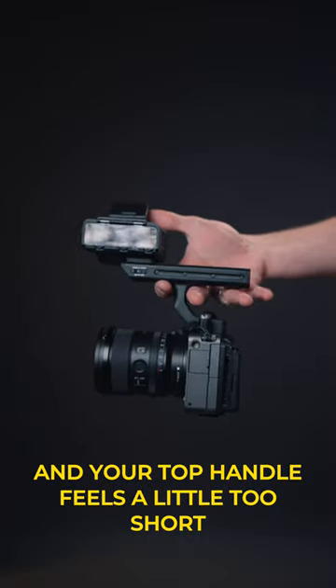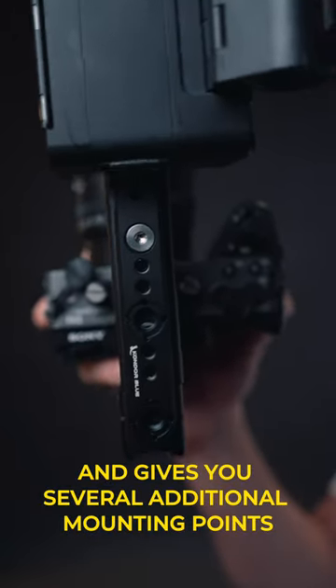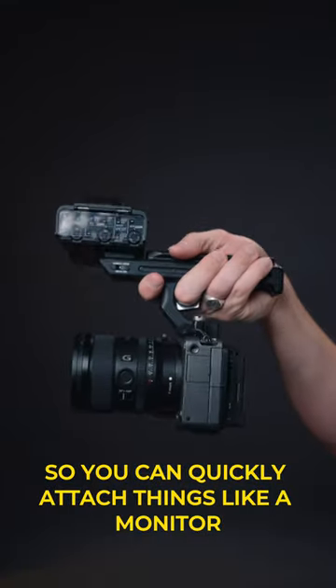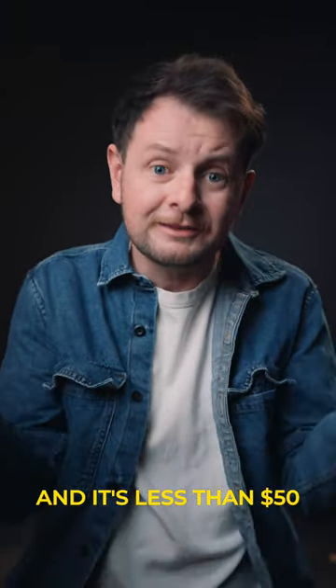If you have an FX3 or an FX30 and your top handle feels a little too short, check out this extension grip from Condor Blue. It adds a little extra room for your hand and gives you several additional mounting points — a cold shoe on the back for things like a Rode Wireless Go, and the whole top of the handle is a NATO rail so you can quickly attach things like a monitor or whatever else you'd like. This is hands-down my favorite addition to the FX3 and it's less than $50.